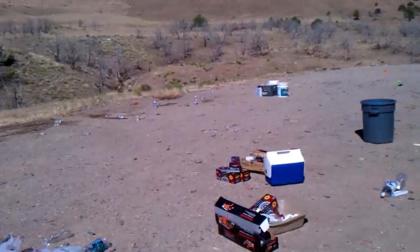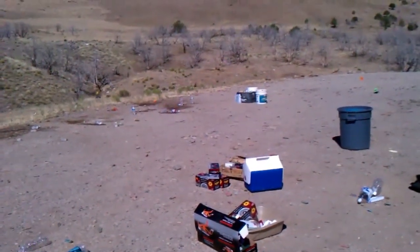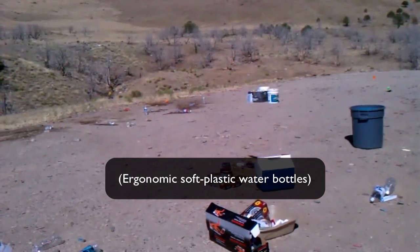Now the one on the right. Doesn't that balloon pop? Thunderbolt, one on the left. That popped good.